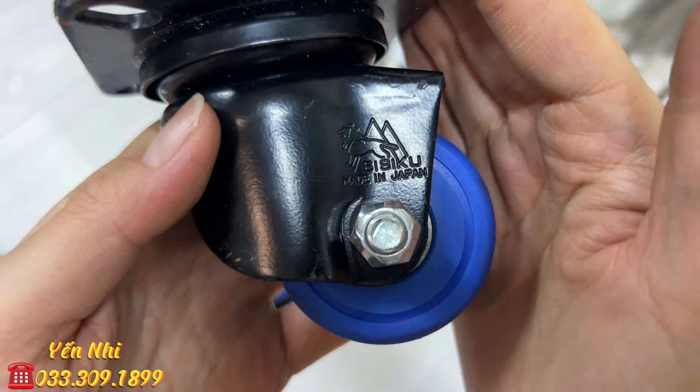G64 là đá mài độ mịn khoảng 1000, hiệu Kinh. Hộp giấy bị ướt rách nên bỏ ra. Các góc bị mẻ nhẹ. Chiều dài 15cm, chiều ngang 7cm, độ dày gần 2cm. G64 bán 160k.